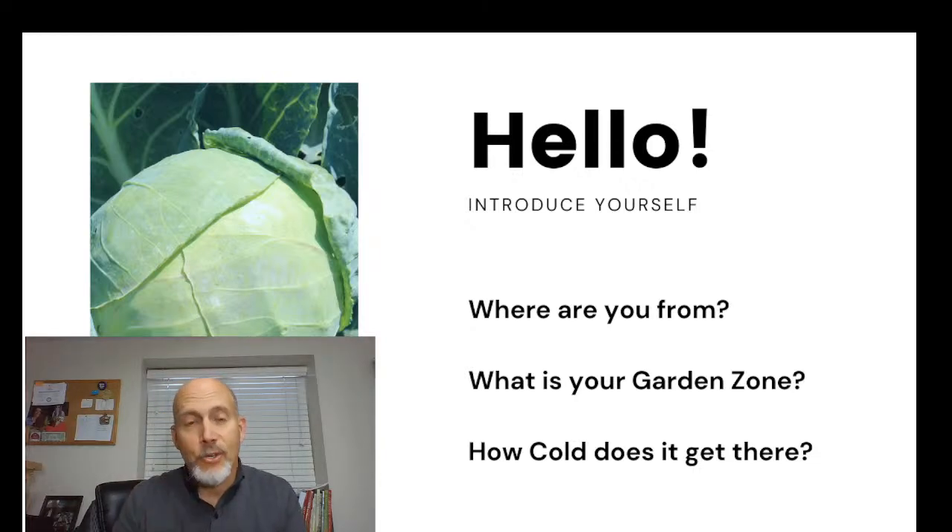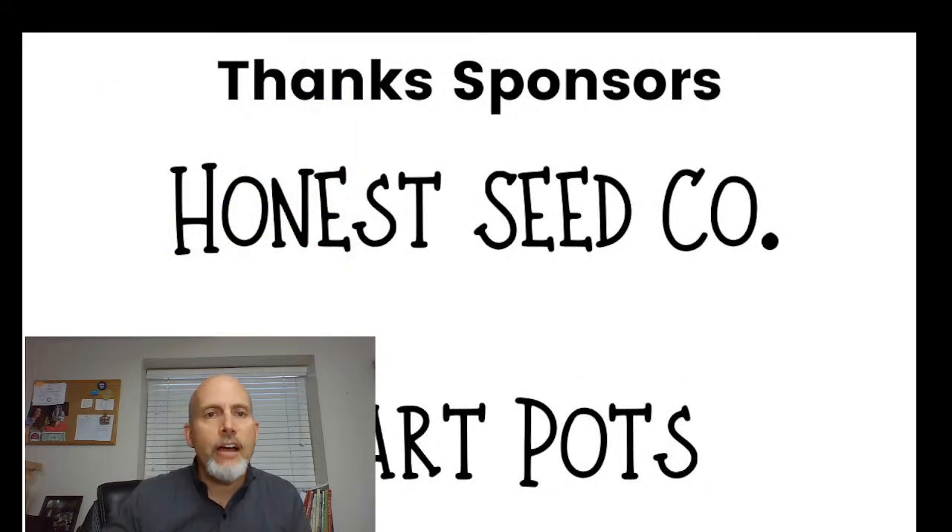Those of you in Texas and zone 8 are going to like this a lot because this is going to really help you, but all of us will be able to do this. First off, I wanted to thank our sponsors.